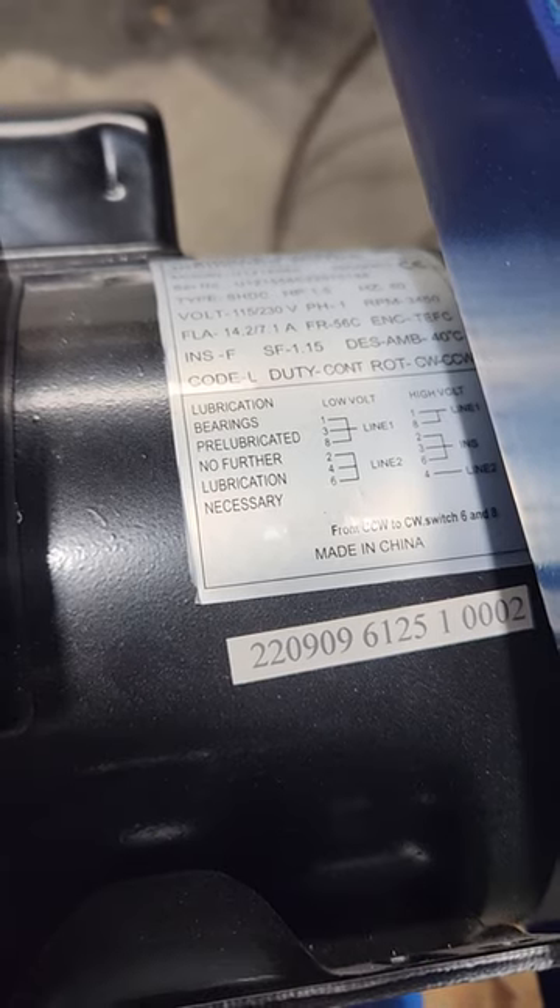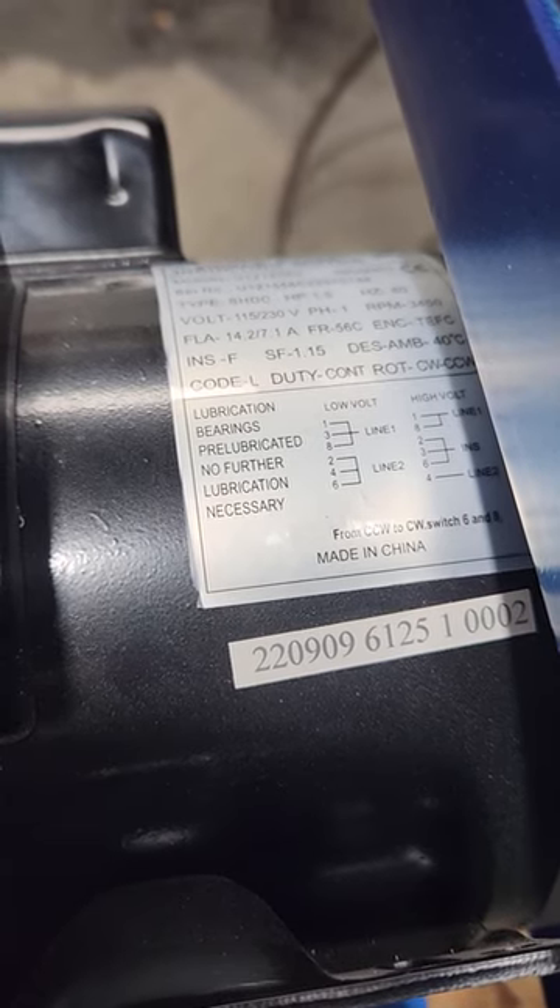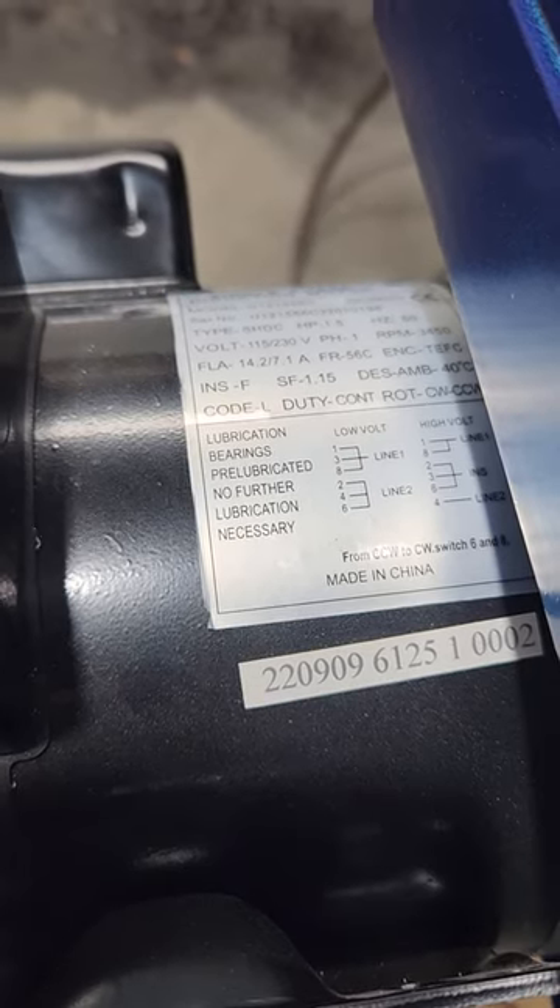You're going to want to wire up T2, T4, and T6 to Line 2 on your power cord — that's the white wire. And to reverse rotation, it states to switch lines T6 and T8. So those two wires are my reversing wires.